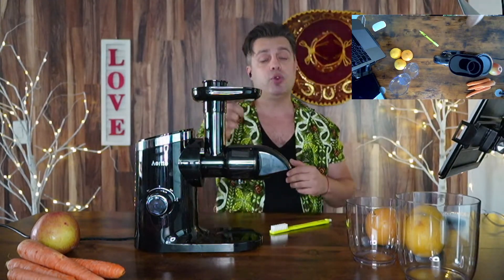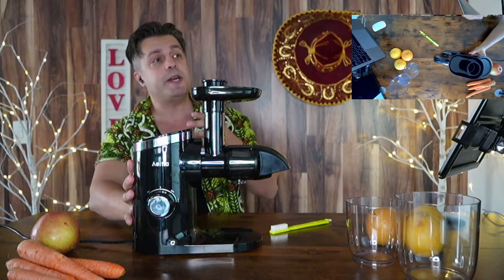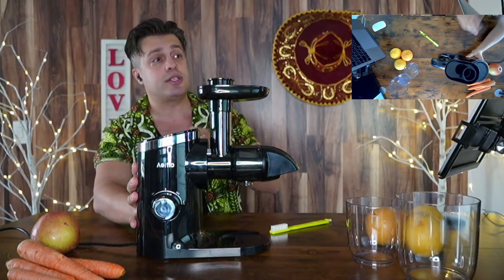The slow juicer is equipped with two speeds in order to extract juice from a big variety of fruits and vegetables. The upgraded auger of the Aeito juicer machine can better increase juicer yield, and the juice can retain more abundant nutrients and reduce oxidation.